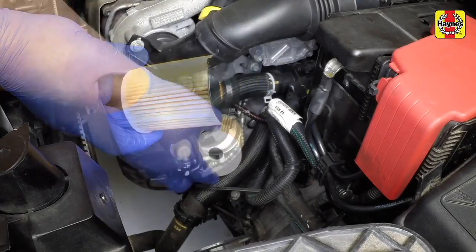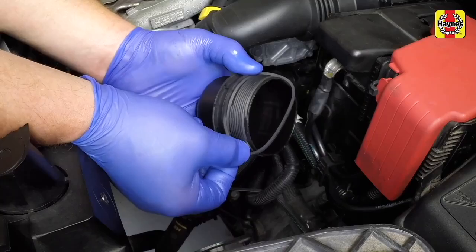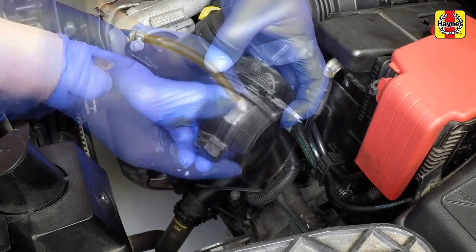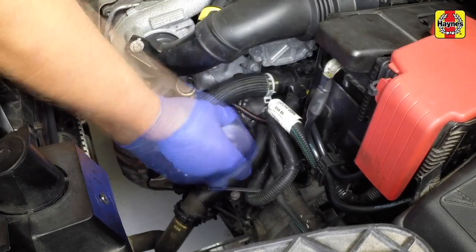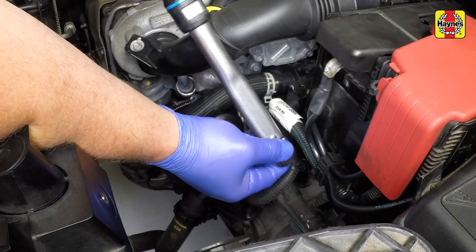Fit the new filter into its housing, aligning the peg with the hole. Fit a new o-ring seal to the cap and slightly lubricate the o-ring seal with clean engine oil before screwing the cap into place by hand. Tighten the cap with a torque wrench.